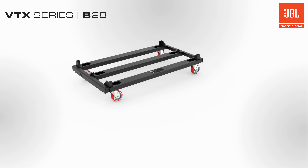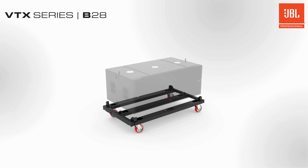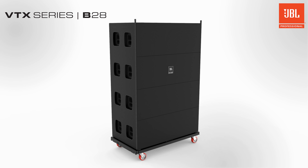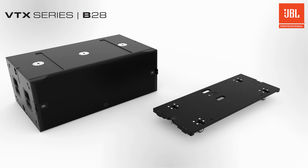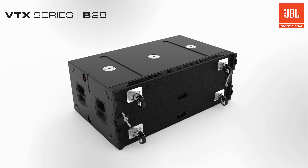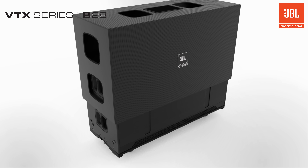Getting your system to the gig is a snap using the vertical transporter or ACC caster board. The vertical transporter cart supports up to four enclosures and is designed to roll through standard doors and up truck ramps. An optional soft cover protects rolling stacks from scuffing and scratching. The ACC accessory is the most flexible transportation option for individual subwoofers and makes it very easy to move the cabinets into offstage positions. The caster board locks onto the front of the B28 by connecting to the integrated reversible tabs. The accessory kit includes a soft cover.